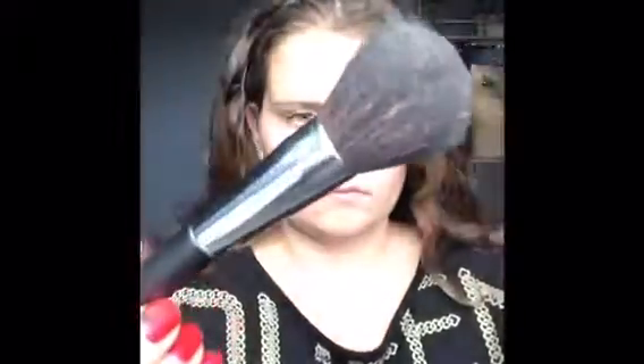Hi everyone! So right now I'm going to be using the Mary Kay Foundation Brush with the Luminous L'Oreal Foundation. I love this stuff — it really goes on smooth, makes my face super soft, and it doesn't make me break out in any pimples.